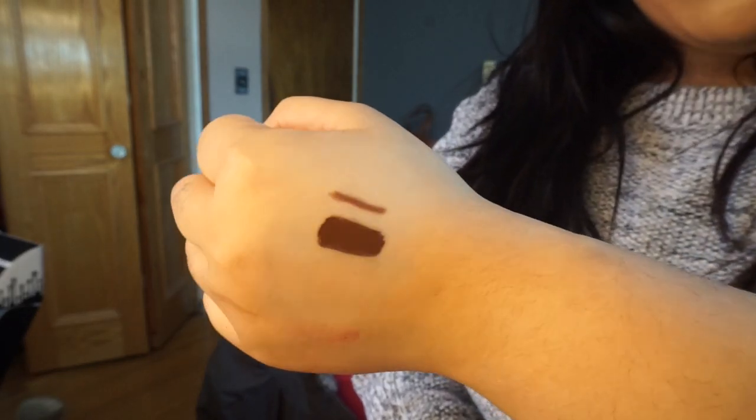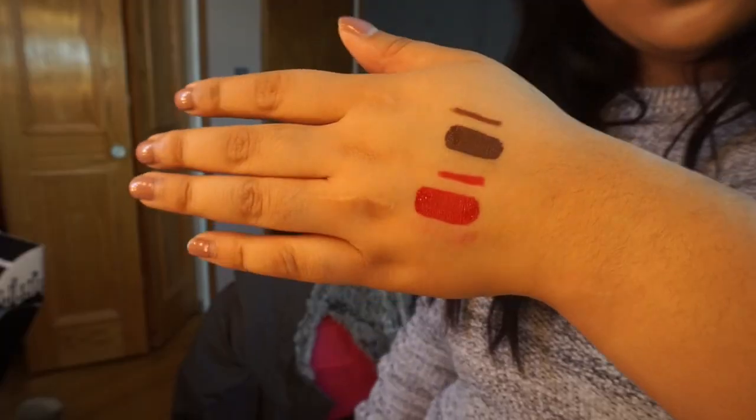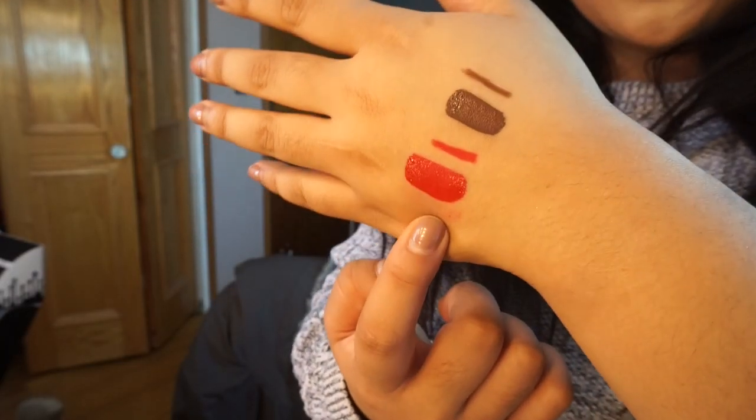This is True Brown K, and there is Mary Jo K right here. I kind of don't know which one I should use. Should I go red? I think I'm going to go True Brown K because I've actually been wanting to use it so bad. So I have some chapstick on my lips right now, I'm just going to wipe it off. My desk is a mess, if you can tell. Let's get to using it — I actually have a really hard time lining my lips, so let's see how this goes.